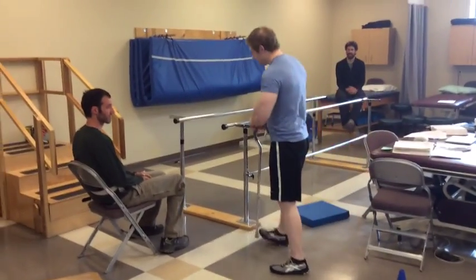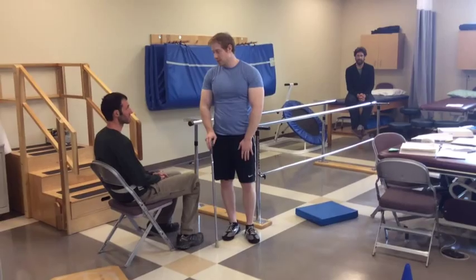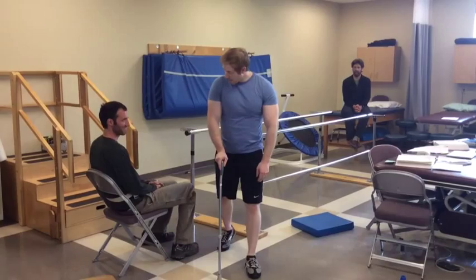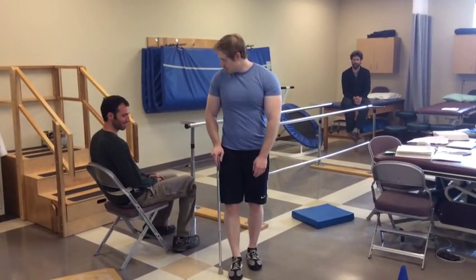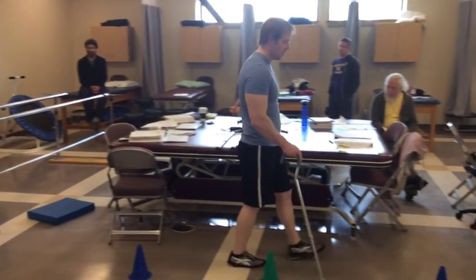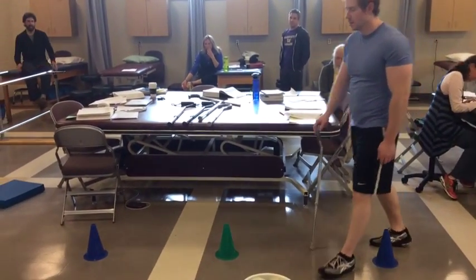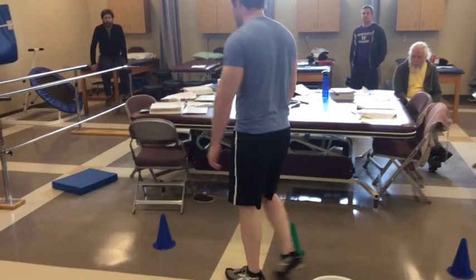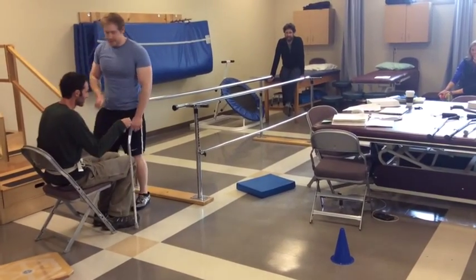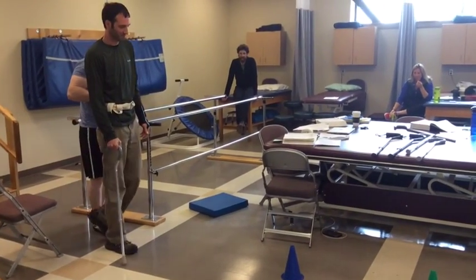So for this one, we're going to have you weaving in and out of the cones. I want you to practice doing your normal gait pattern with your cane — it's going to be cane and bad foot forward, then moving the good foot with it. So you're just going to be doing that.